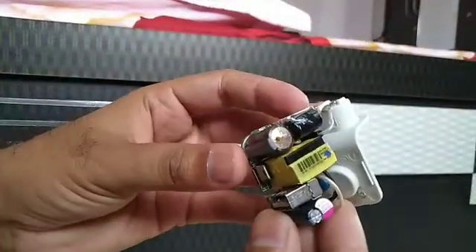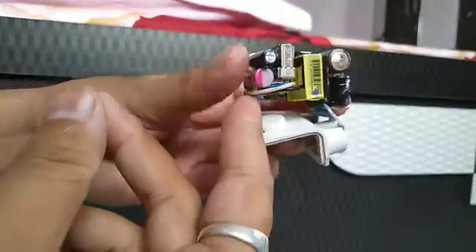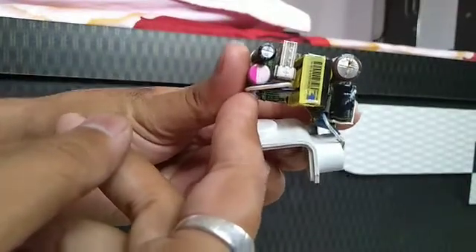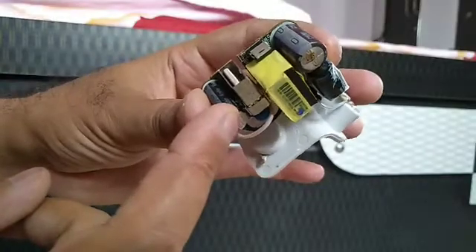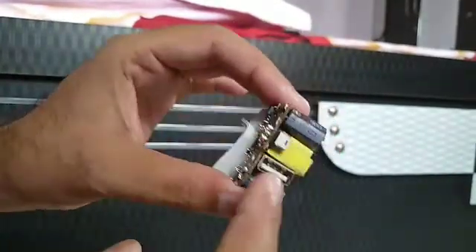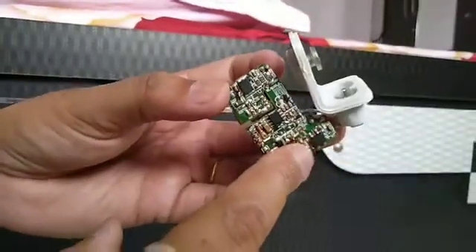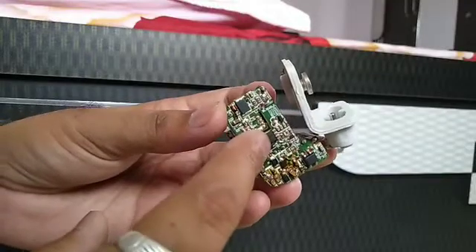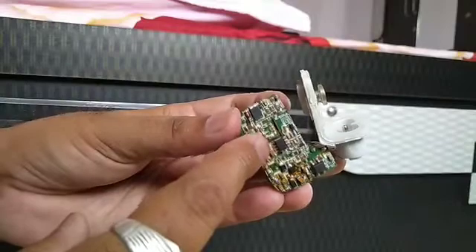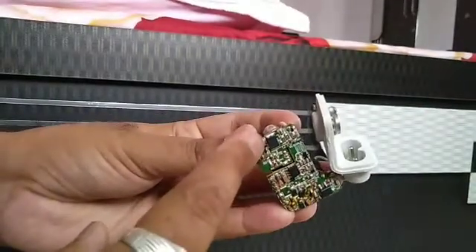This is a 6.3 volt DC capacitor, and this one is also 6.3 volt, A20UF. This is the USB port. At the bottom you can see this one is the main directional diode — this one is capacitor and diode and diode. There is an intelligent chip here. This chip manages to keep charging at a proper current. This one is the diode.